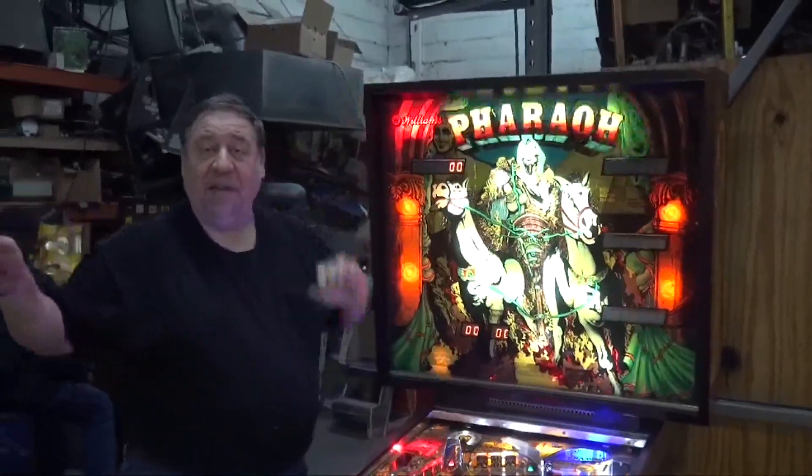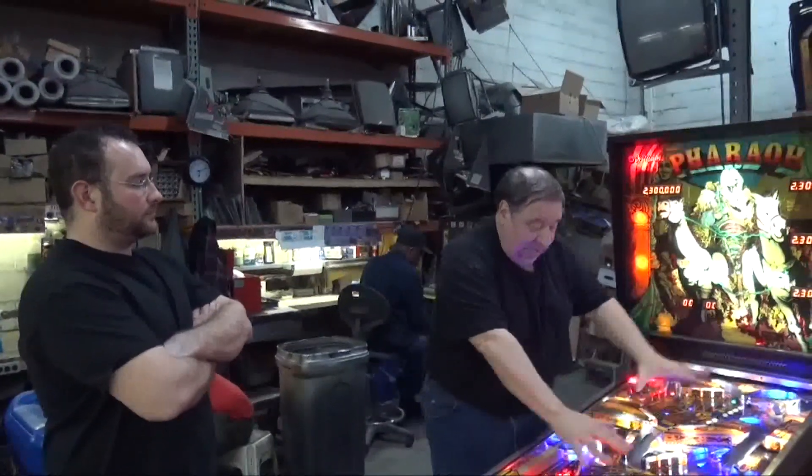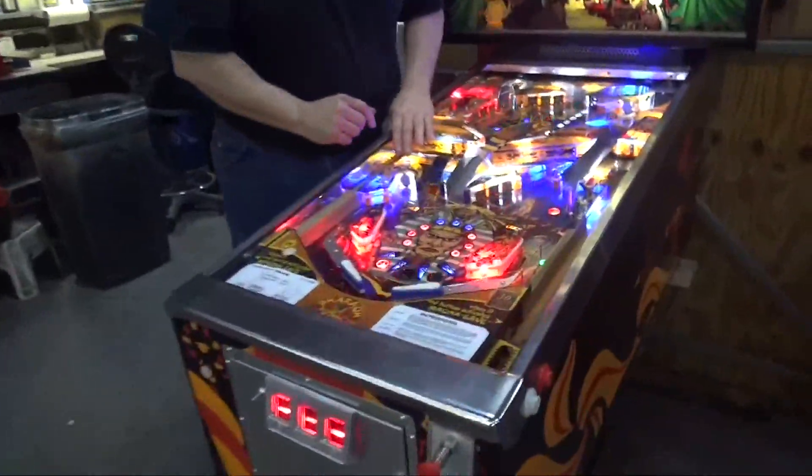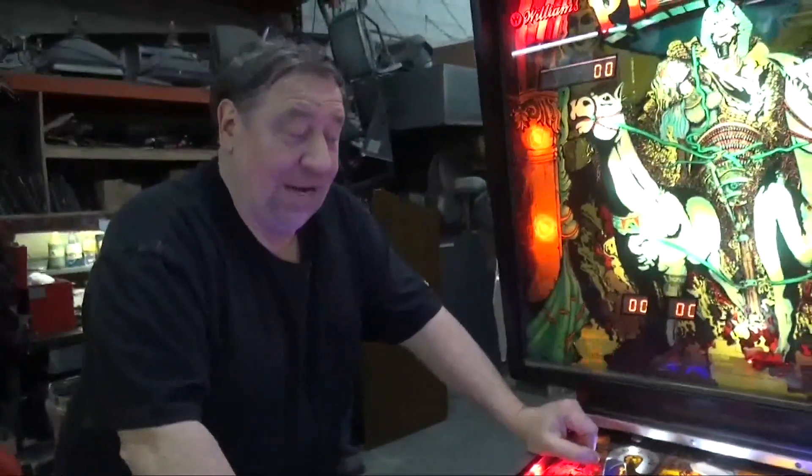We have a video now to run to show you, with Tony working on this right now. On the list of the two levels you can see how nice it looks here. Let's show you that real quick — see what it looks like now, and then what it looked like then.